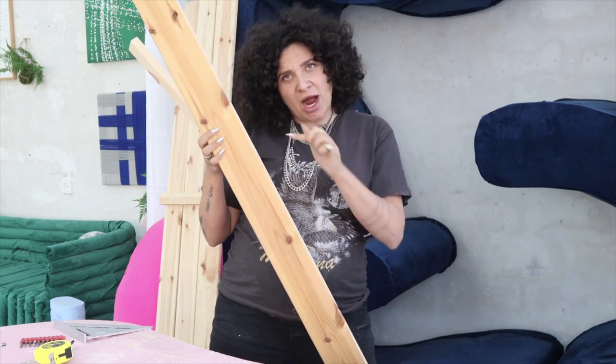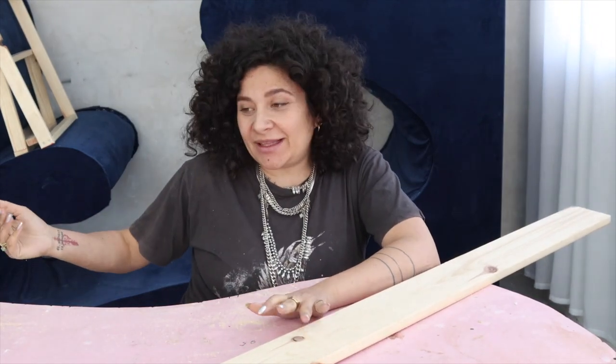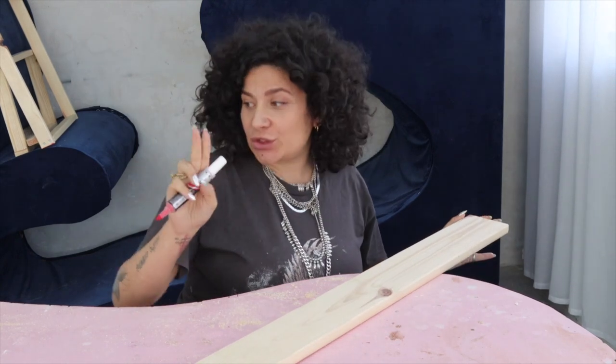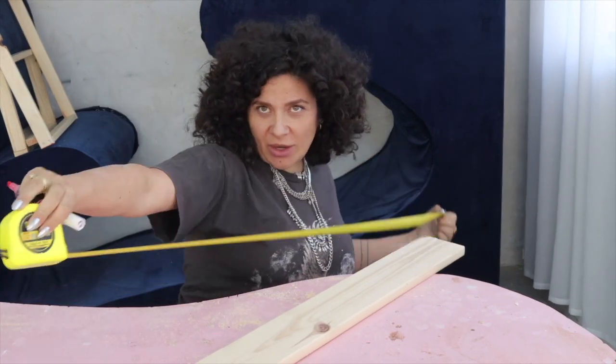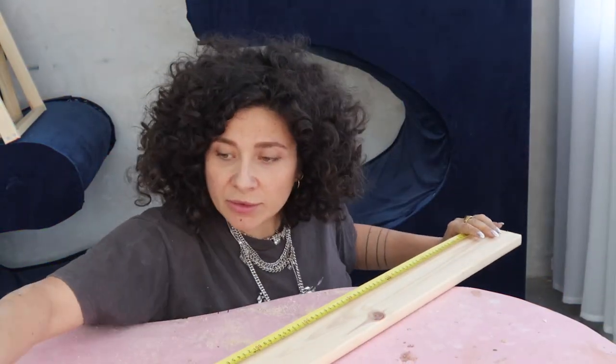As a big surprise, since we did basically everything at a size of 50 centimeters, that's exactly what we're doing for our armrests too. We need two of those, so take out your ruler and mark 50 centimeters again.